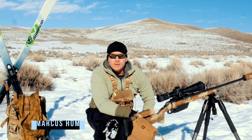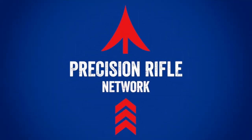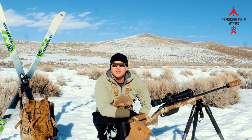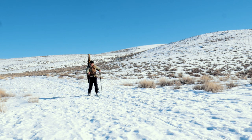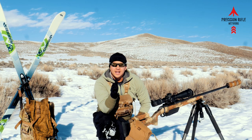Hey there shooters, Marcus Hom back here again with Precision Rifle Network, today with 10 tips on wintertime shooting. Tip number one: as you can see it is very bright out here. Up here in the mountains in Colorado we have a lot of bluebird days where the sun is shining and hardly a cloud in the sky, but when the snow hits the ground we're getting all that sun reflected back, so you've got to be ready — wear your sunglasses.